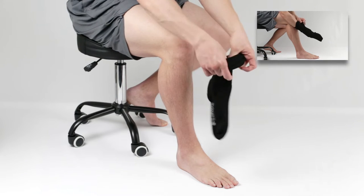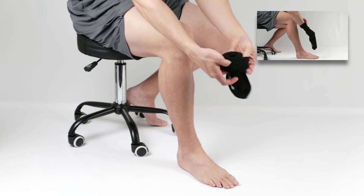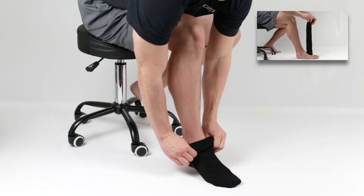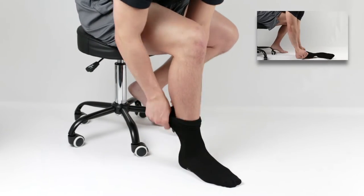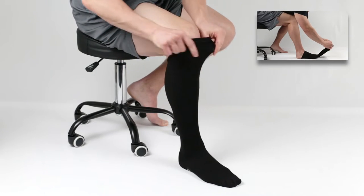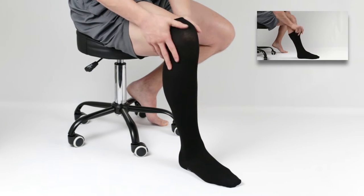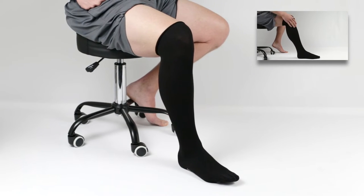Apply the CircAid Compressive Undersock by pulling it over your foot and up the leg to the knee. Some find it easier to apply by sliding your hand into the sock and turning it inside out at the ankle before sliding onto the foot. Make sure there are no wrinkles in the CircAid Compressive Undersock.